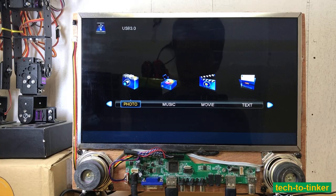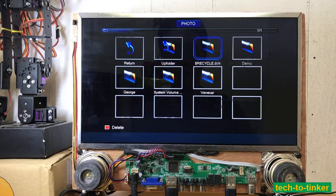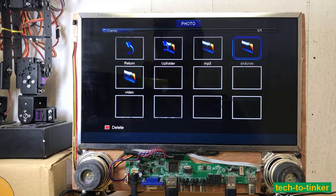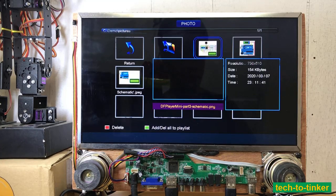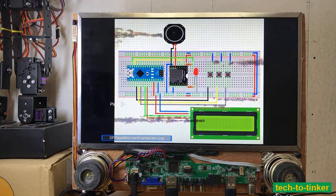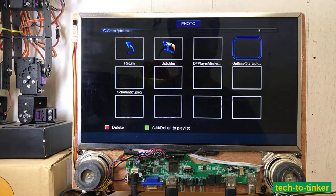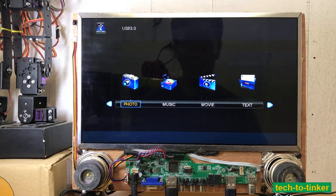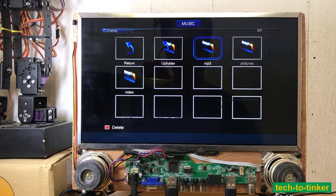We can browse photo, music, movie, and text. Let's see the photo mode — going to demo photo pictures. As you can see, you can look through photos. We can also play music from a demo MP3.